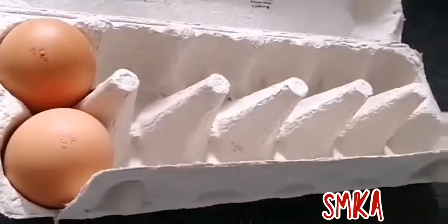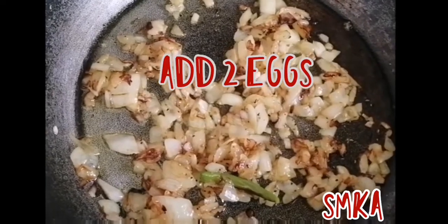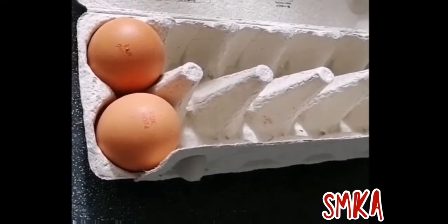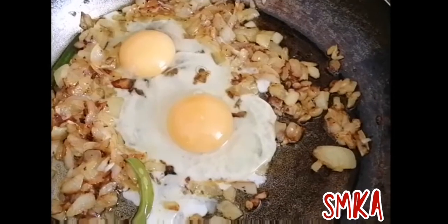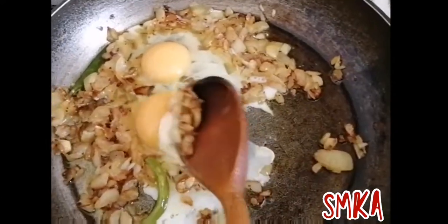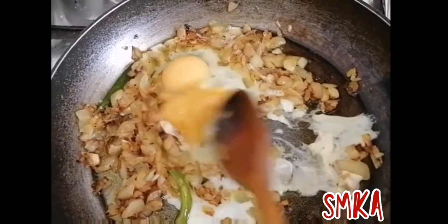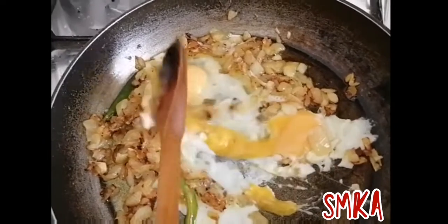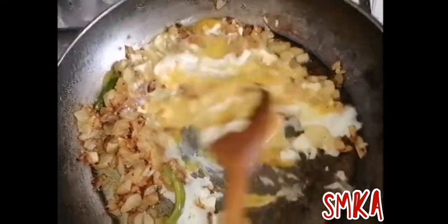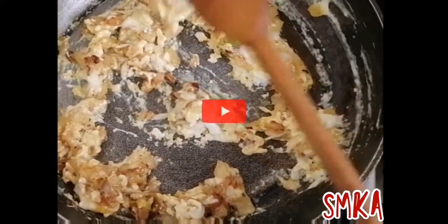Luckily I have two eggs. At this stage I'll add two eggs, so I'm adding these two. I added two eggs, now I'll have to mix it. I'll wait one minute or maybe less than one minute.